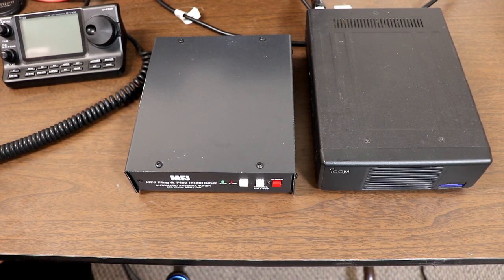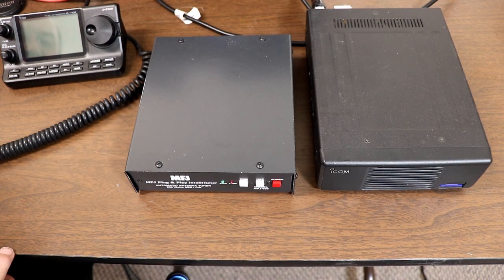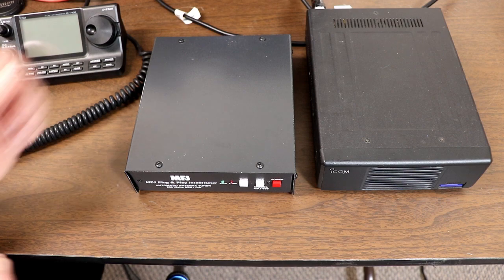We're going to take a look at external tuner operation with the IC-7100. The 7100 does not have a built-in tuner, so the only way you're going to do any antenna tuning with it is with an external tuner. This is covered in Chapter 16 in the Advanced Manual for the ICOM AH4 or the AT180 tuners. Any external tuner designed to work with ICOM radios will be very similar to the AH4 instructions. The AT180 is similar in operation, but it uses a different connector on the back of the radio.